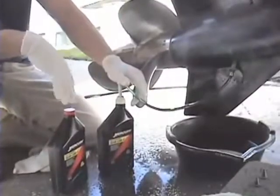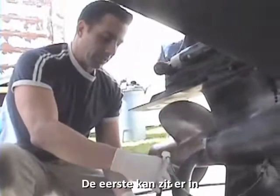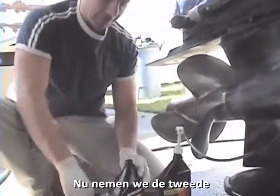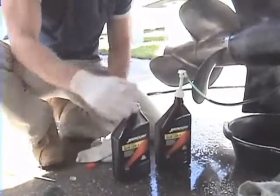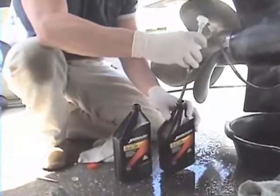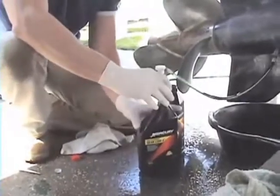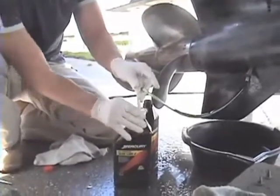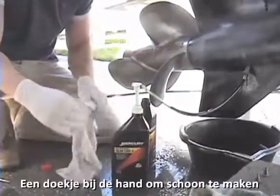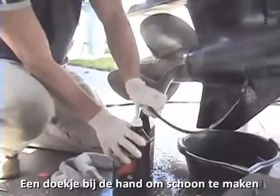I just pumped the first quart in, so now I have to pump the second quart in. What I have to do is loosen it up, take the cap off — there is usually a foil on top, I peeled it off already — and then switch it into the second quart of gear lube. Once you get it in there, screw it on once again. This stuff is really slippery and oily, so I always have a rag to help me out. Then just start pumping it in again.